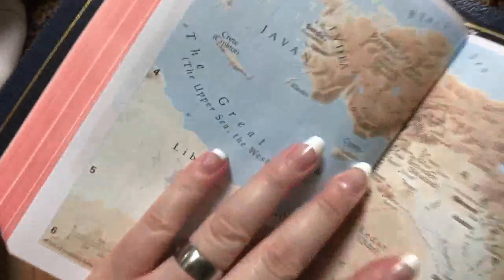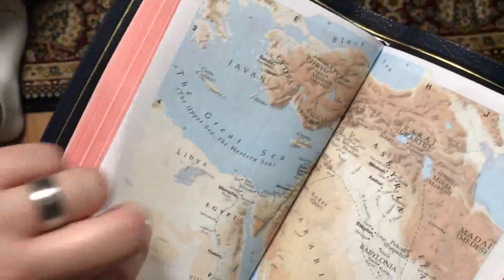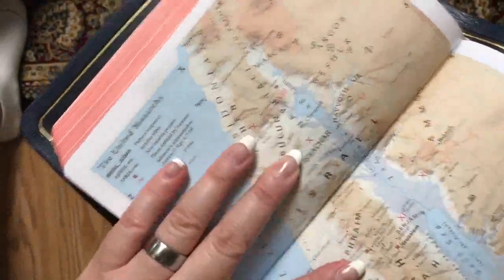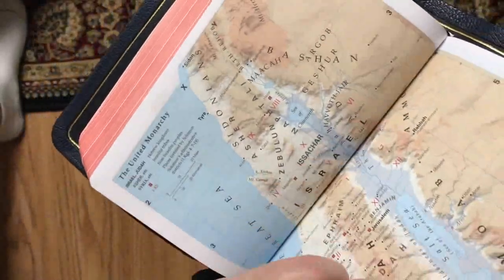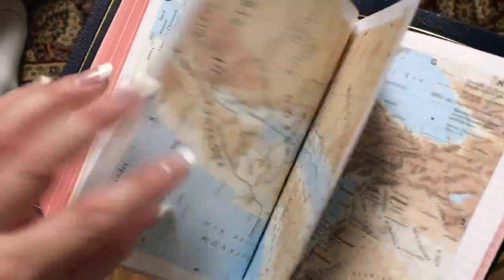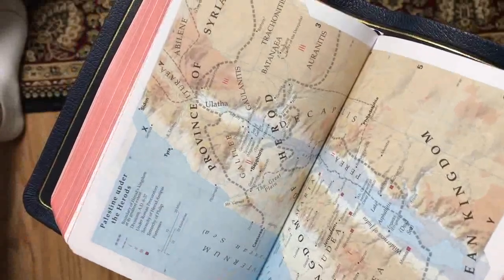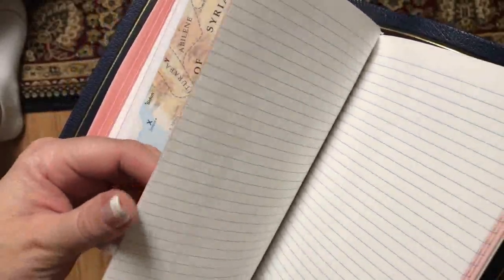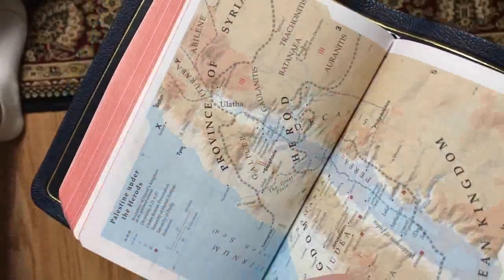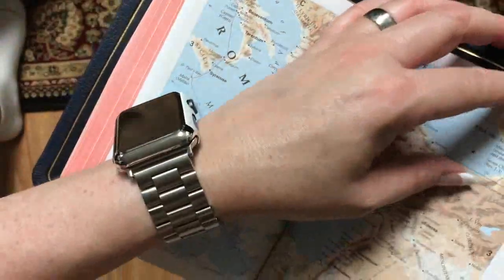That's going to happen on all of these — same with this one here, there's letters tucked down in there. That would be one thing I would definitely change: put those on a two-page spread with a box around it, because all of those are falling right into the gutter.